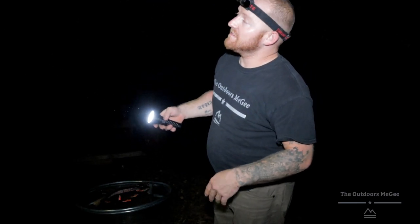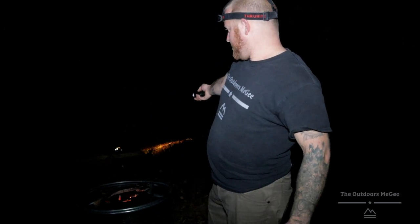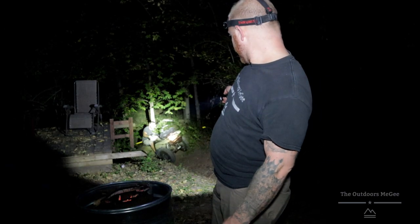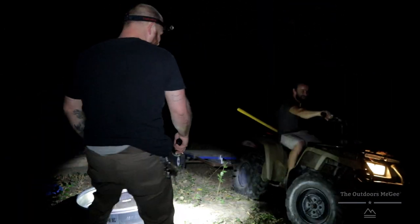Link will be in the description. Thanks for tuning in. You have to check it out for yourself — everybody has their own preferences. After tinkering with this thing for a few days and taking it out at night in the woods, this thing is a perfect little spotlight.